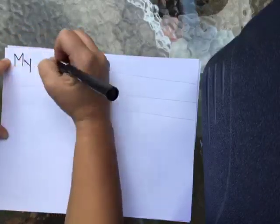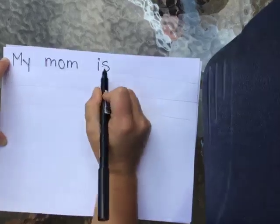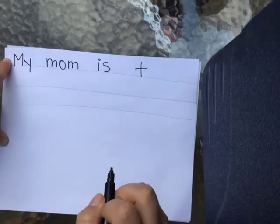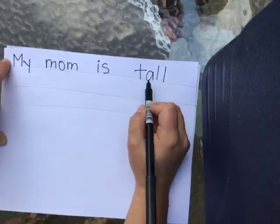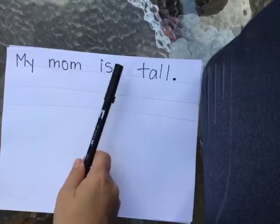So think about the person you're writing about, and what are some things you could say about what they look like? So if I was writing about my mom, I would say: 'My mom is tall.' T-A-L-L — I'm going to do the word T, and then I'm going to do the first grade core word A-L-L. Remember, A-L-L together says 'all,' like ball. And then I'm going to put my period. Let's read my sentence together: 'My mom is tall.'